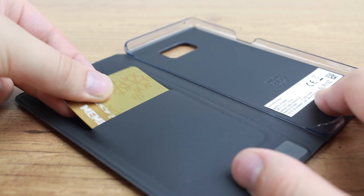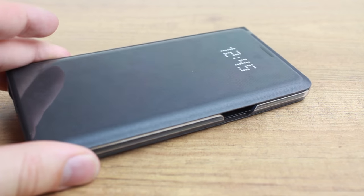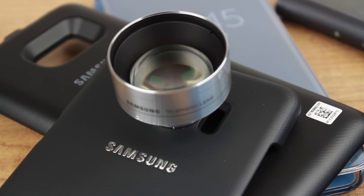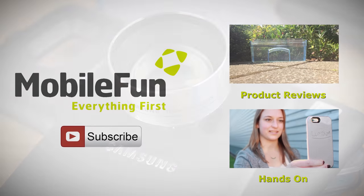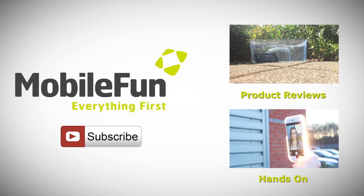I hope you enjoyed this look at the upcoming official cases for the Note 7. Please note that all of the cases featured within this video are fully compatible with Samsung Pay and wireless charging. For more information and to purchase these cases, please head over to MobileFun today. And for more top cases and review videos, please hit the subscribe button below.